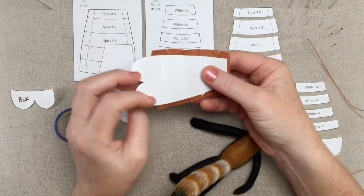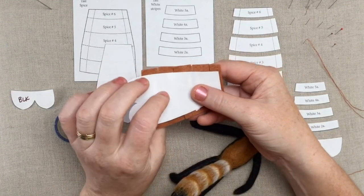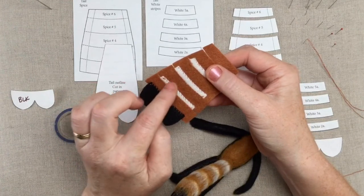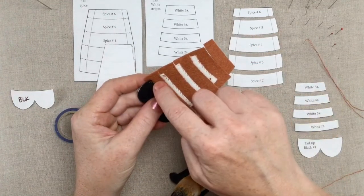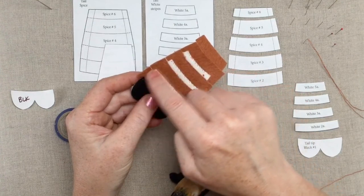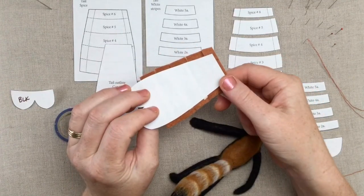The spice color has an overhang and we're gonna trim that off afterwards. There is sort of a method to the madness: if I cut all these pieces out to the exact size of the tail, once I stitched it together this edge would end up not being very straight. So if I leave these guys long and trim them back afterwards I'll get a nice smooth edge that matches my pattern piece.